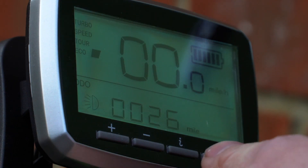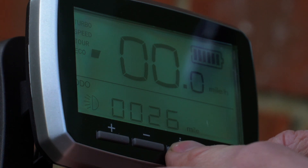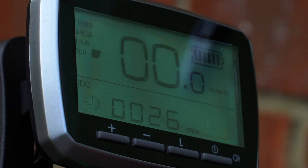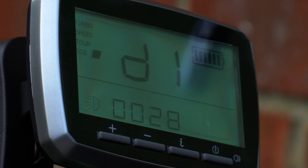To get into the setup menu you push the I and the power button together for three seconds until you see that, and then you push I, I, I and then you're in setup mode.